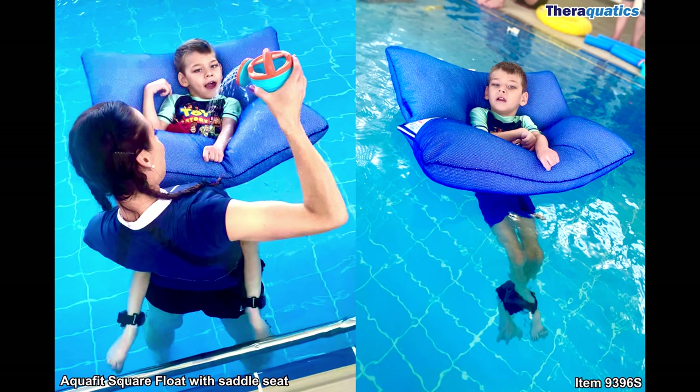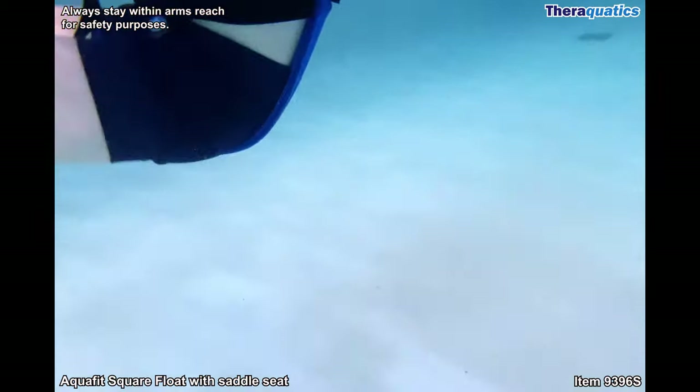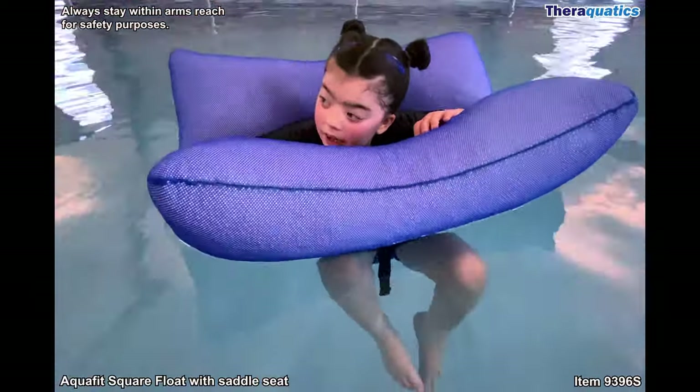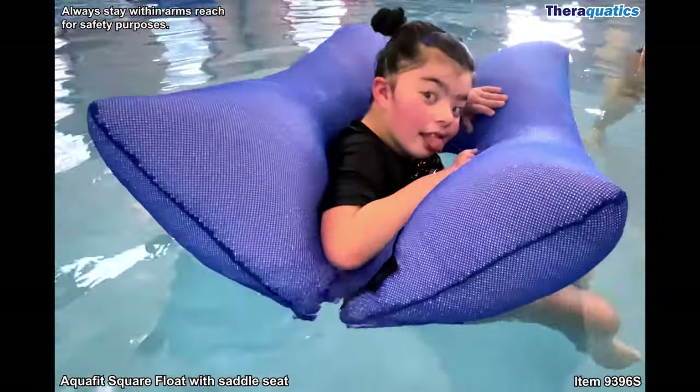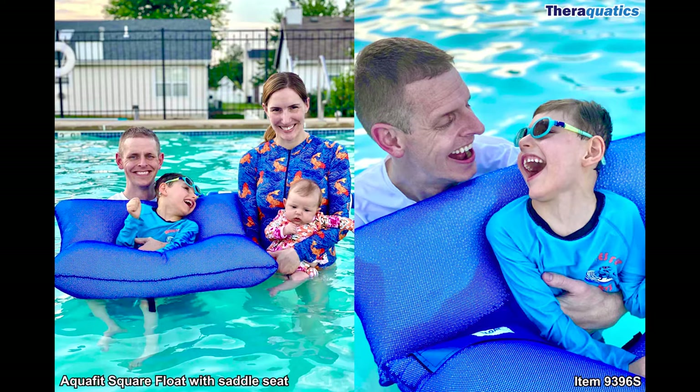The AquaFit square float was scientifically designed and tested for swimmers with special needs. It is made out of high quality chlorine resistant materials and incorporates a military grade velcro strap. Increase independence, freedom of movement, safety, and of course smiles with the AquaFit square float.